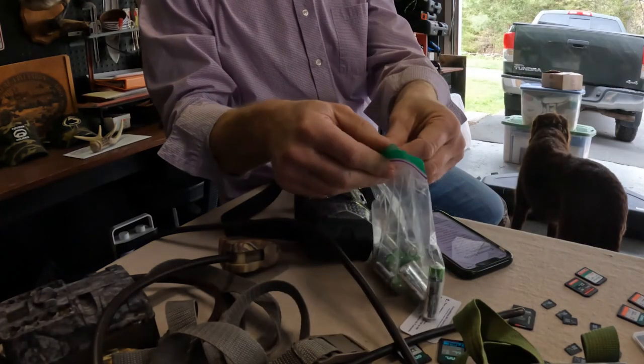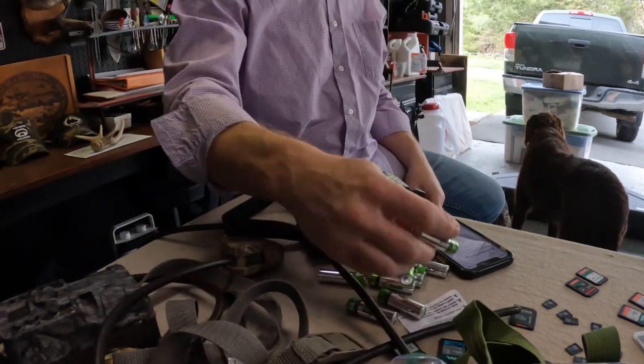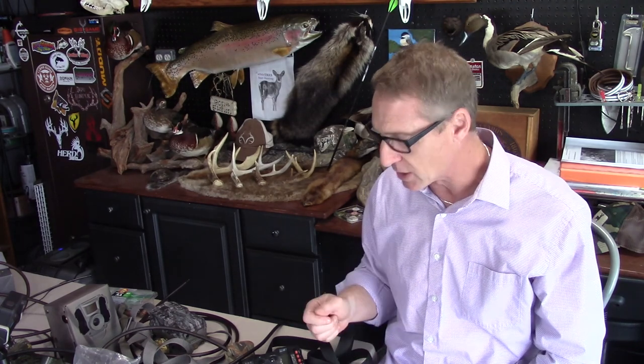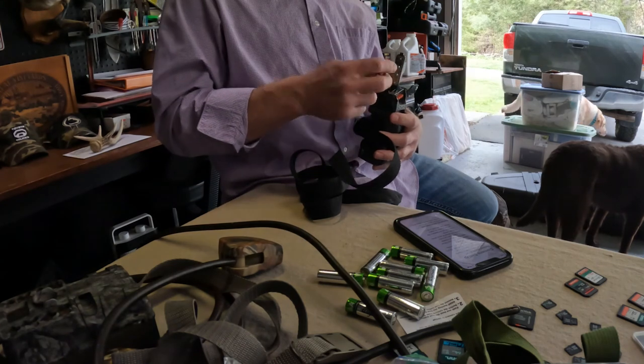Batteries are really important — use lithium or some other high-end batteries that last as long as possible. Batteries that are still in good shape at the end of the season I put in zip-lock bags and store in a drawer in my nightstand, where it's warm. Cold temperatures kill batteries quickly, so I don't keep them in the garage, shed, or basement. Keeping them in the house extends their life quite a while — with ten cameras running eight batteries each, it gets expensive fast.